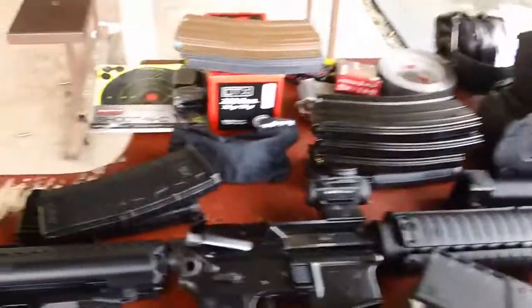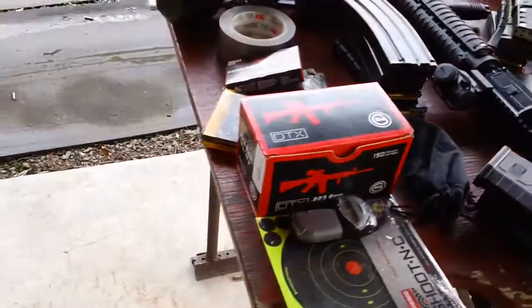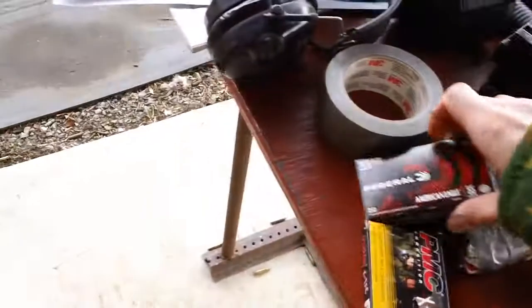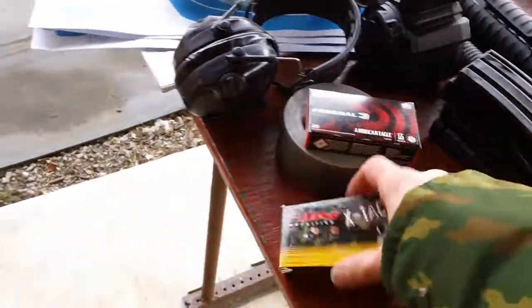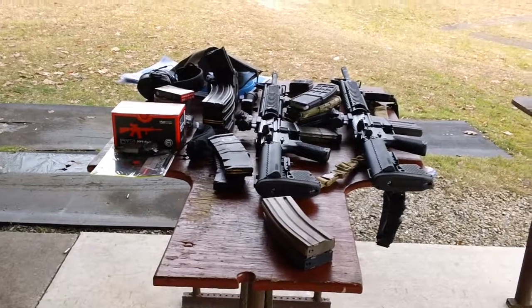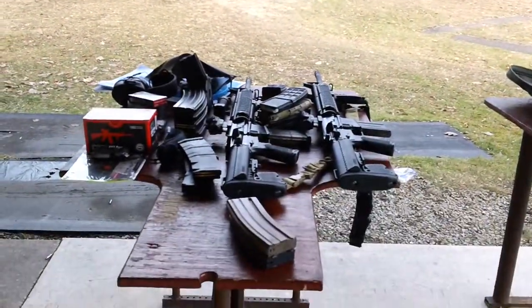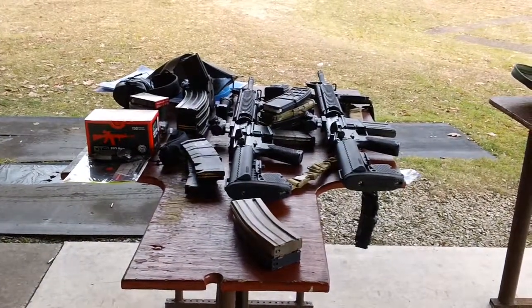That's everything we got up here. For ammunition, I brought three different types: the DTX Gecko, the Federal, and one box of green tip. We'll try all three today and see how everything functions. I gotta get the target set up right now, so bear with me for a few minutes. We'll get the target set up and report back on the overall shooting up here. See you guys.